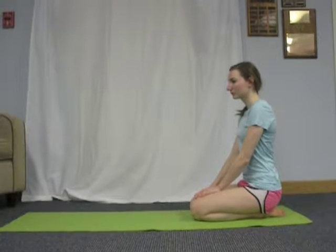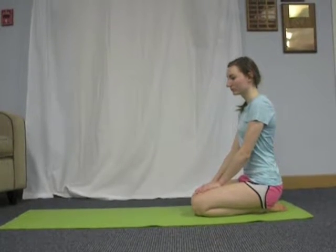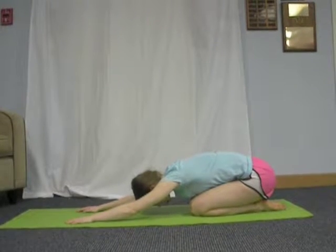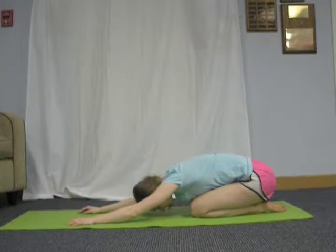Begin by kneeling on the floor with your bottom touching your heels and your knees and big toes together. Exhale and bring your torso down to your thighs. Relax here for one minute. Your arms can either rest on the ground in front of you or by your sides.